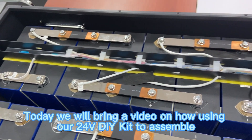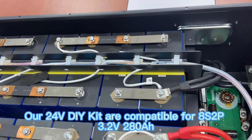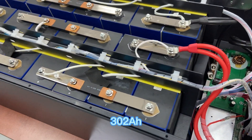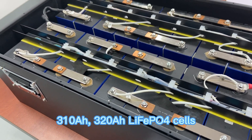Today we will show a video on how to use our 24 volts DIY kit to assemble. Our 24 volts DIY kit is compatible for 8S2P 3.2 volts 280Ah, 302Ah, 304Ah, 310Ah, and 320Ah LiFePO4 cells.